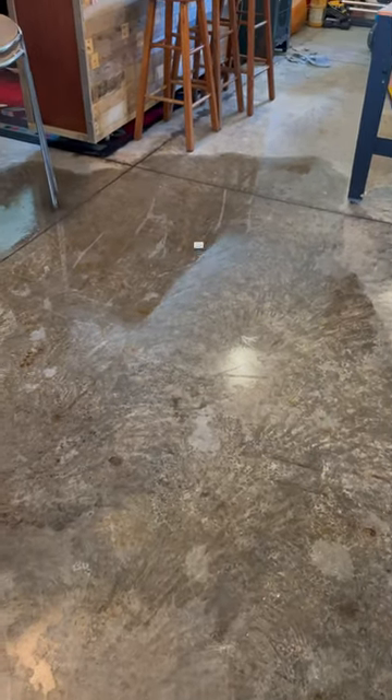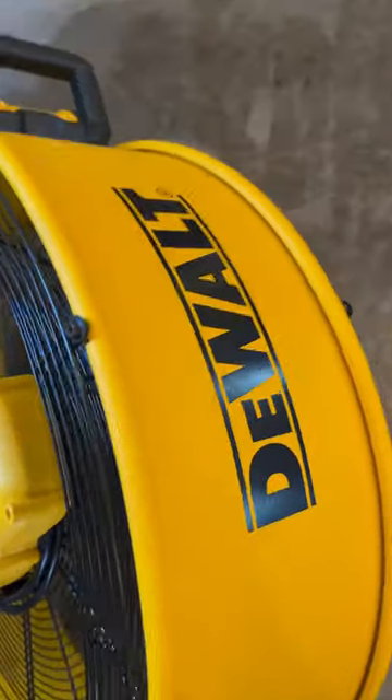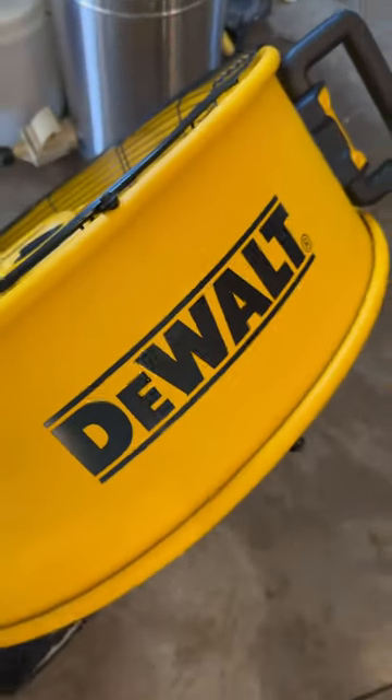I also have a really powerful DeWalt fan that helped dry the rest of the floor. If you have any questions about either of these products, I do have full reviews on my YouTube channel. Check it out.